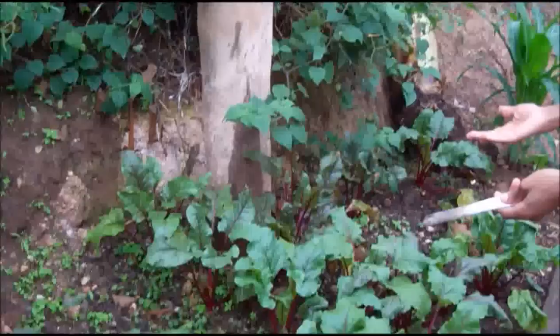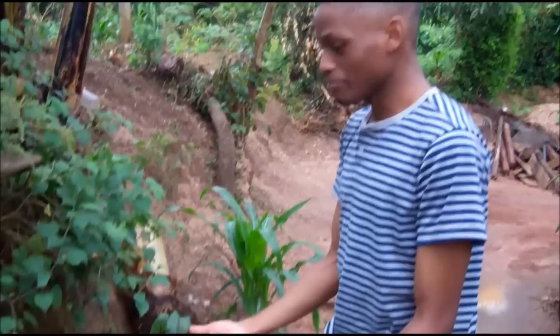Well, as you can see, this is the big fruit. And this is my foundation. But I planted them about three months ago, and they're ready, mature. So I'm going to start harvesting them.